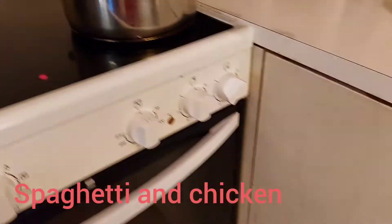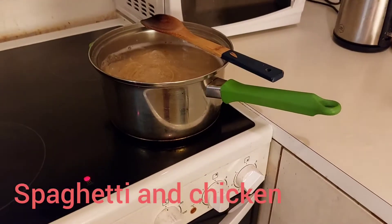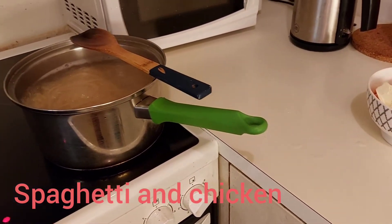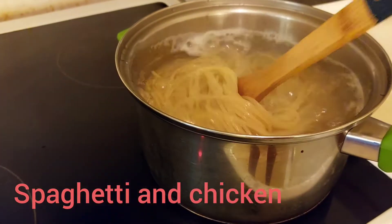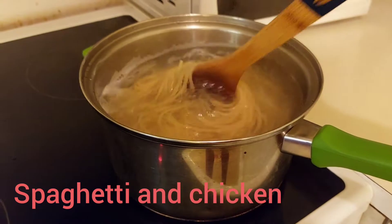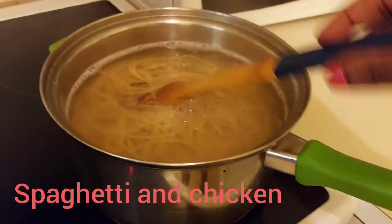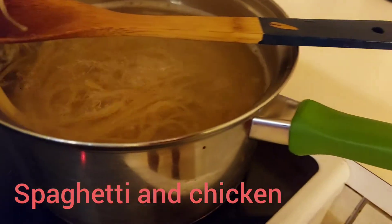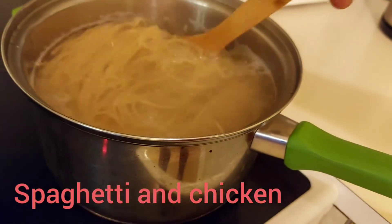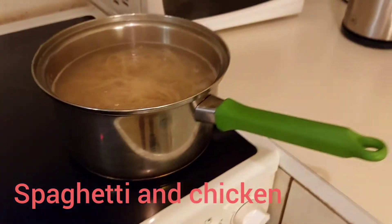My draining container is here and ready. My spaghetti are almost ready — I think I can taste and see. It's almost ready, just give it about two minutes for it to be ready.